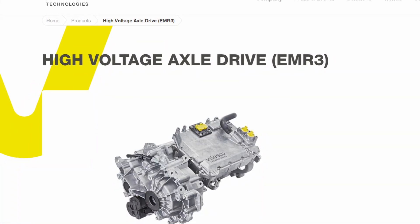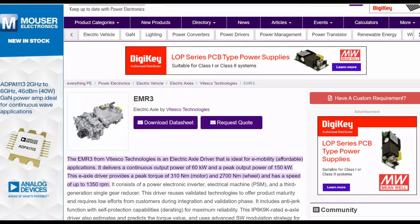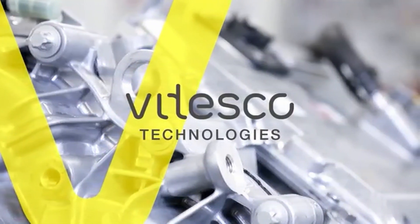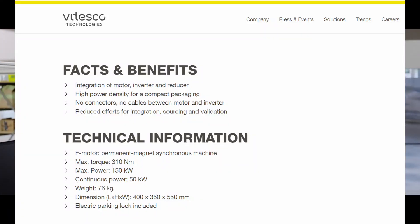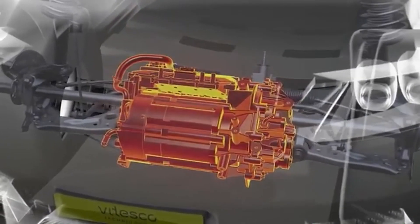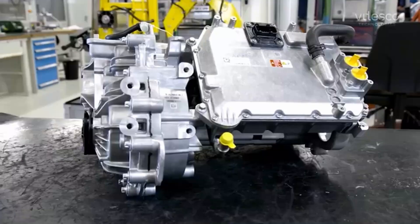Vitesco Technologies' EMR3 electric axle driver is suited for inexpensive e-mobility applications. It has a continuous output of 60 kilowatts and a peak output of 150 kilowatts. This e-axle driver has a maximum torque of 310 N·m at the motor and 2,700 N·m at the wheel, with a speed of up to 13,500 RPM. Its components include a power electronic inverter, an electrical machine PSM, and a third-generation single-gear reducer.